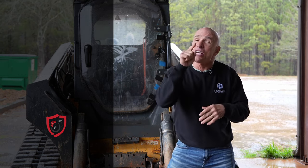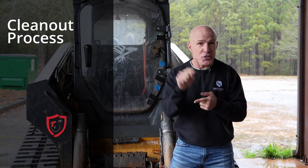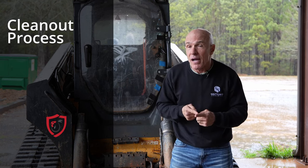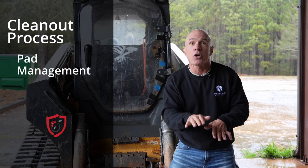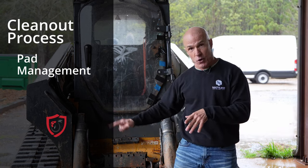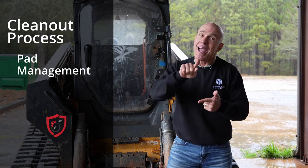Now, the actual clean-out process. One key thing: whether it's you or a crew that doesn't really care as much about your house, make sure they are taking out litter and not part of your pad. Small divots can quickly become holes, and next thing you know, you're watching that skid steer head out with a little bit of dirt going with the litter, shaving your pad. Check and make sure we're hauling out litter and not the pad.